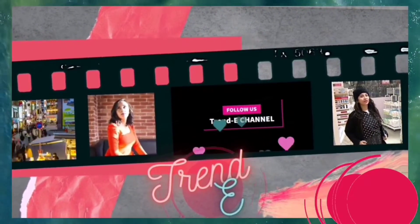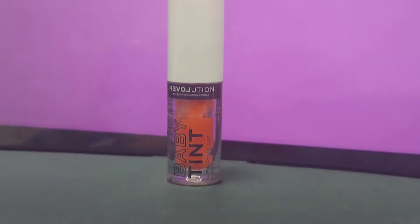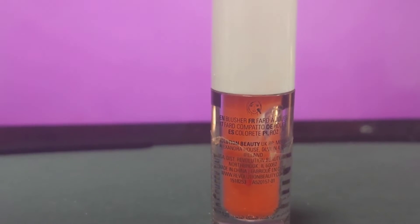Welcome to Trendy — follow us on YouTube. Today we are going to review the Revolution Baby Tint in coral color. This tint is for both cheeks and lips.